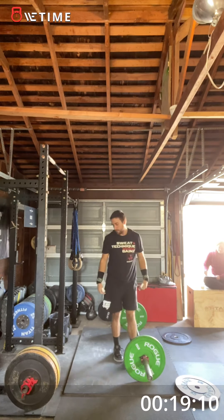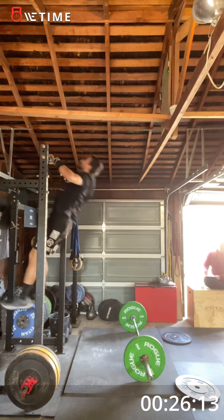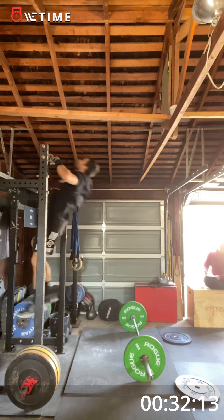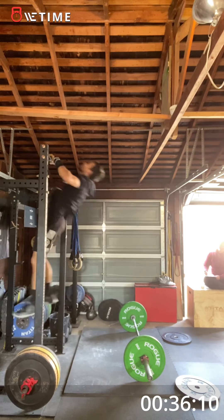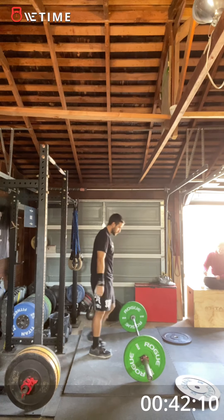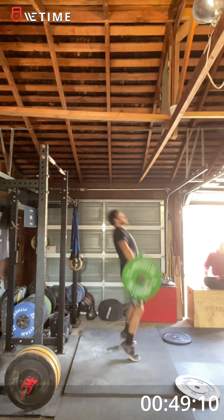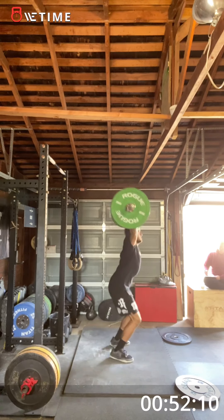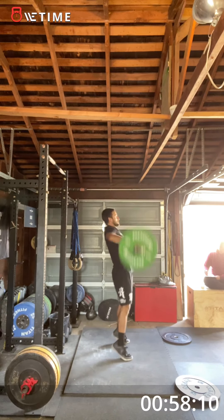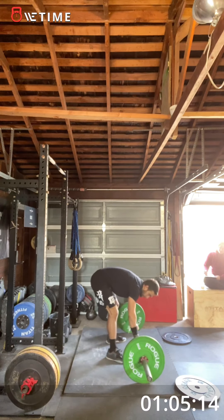14 pull-ups. One down, one down. Seven. Good. Excellent. Fourteen — fourteen pull-ups.